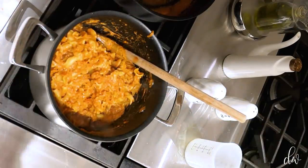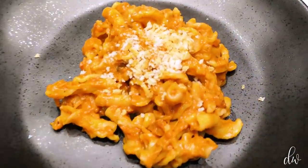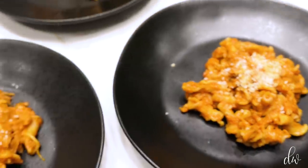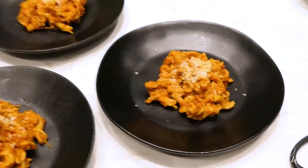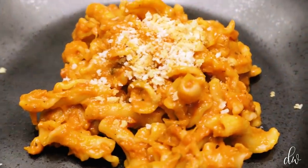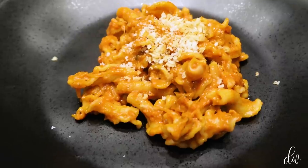Okay, now you just have to plate it. These are the finished products — they look so good. Spicy breadcrumbs on top, parmesan. Bon appétit!